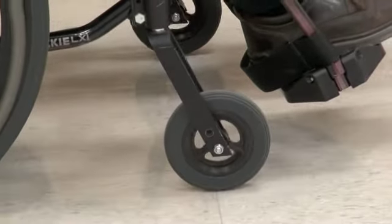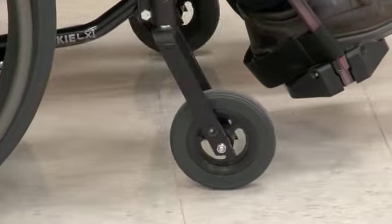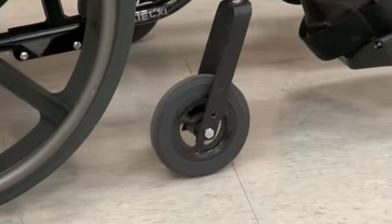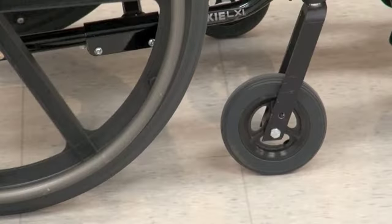When you propel backwards, your casters will swivel around and follow pointing forwards. When you turn, your casters will also pivot sideways. This is very important for understanding how to operate your wheelchair effectively.